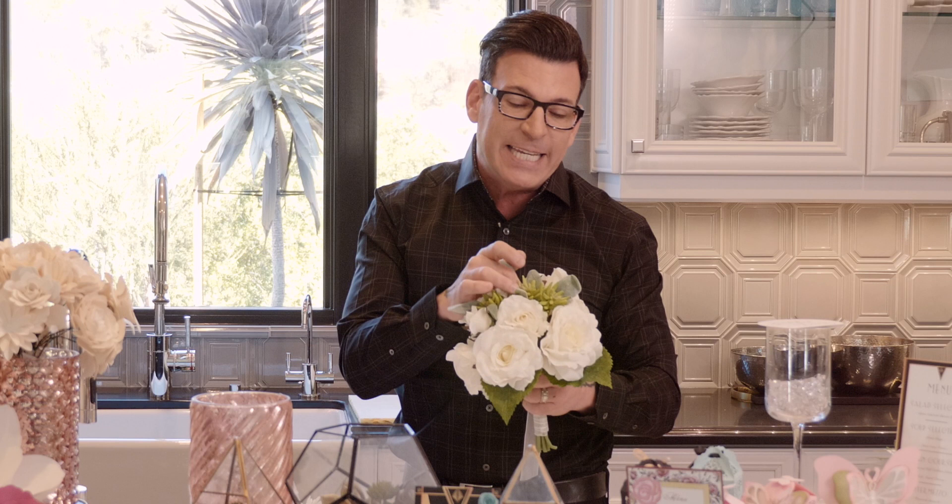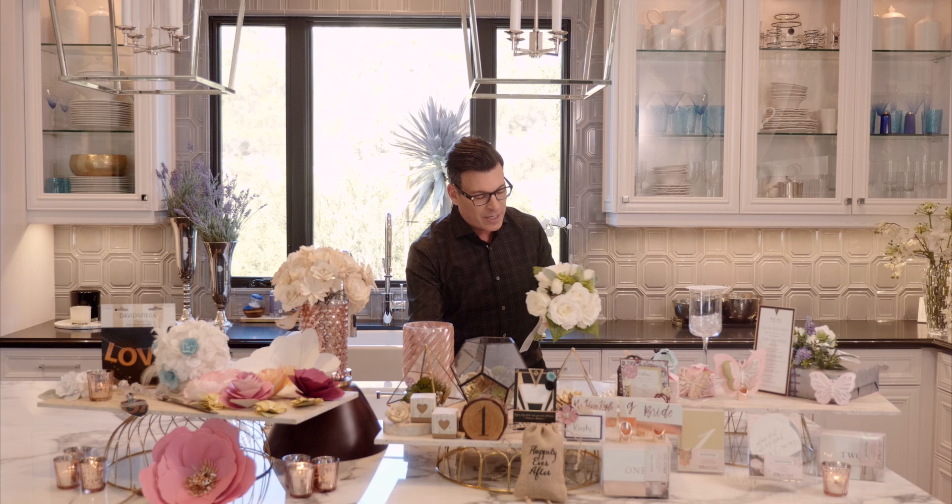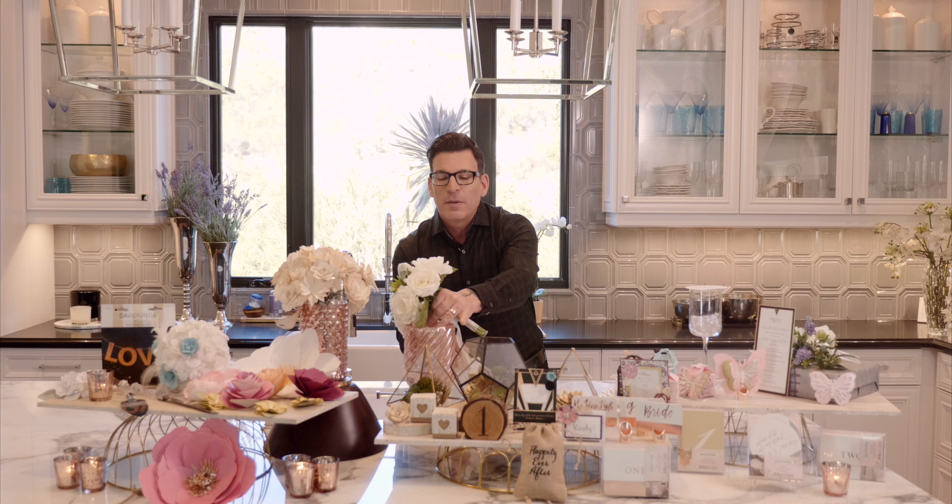And lastly, I want to show you this bouquet that I sell right now. It comes done just as is — all faux, very affordable and very light to carry. You could also put real flowers on the inside of this to add a little bit of fragrance as well.